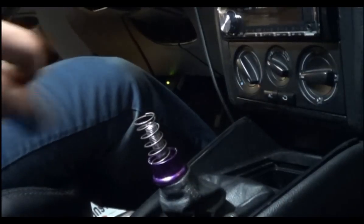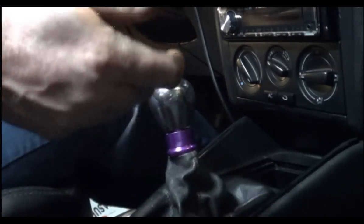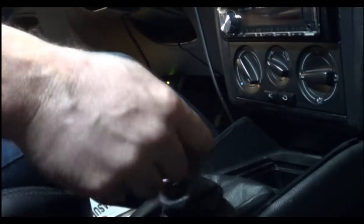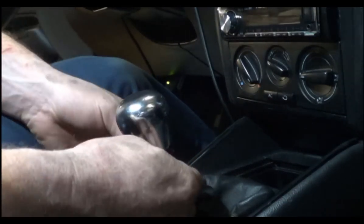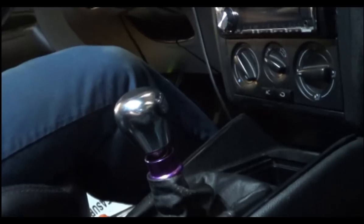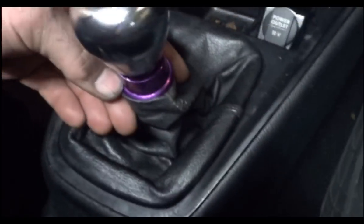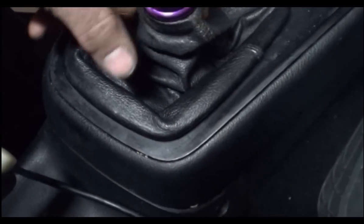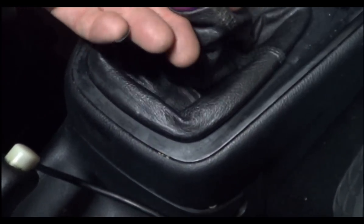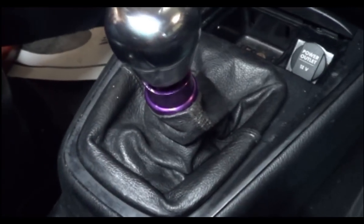Then the spring goes in, knob goes on, blocked out of reverse — lift up on it and it goes into reverse. If you wanted to, you could keep this boot above that area there so the purple wouldn't be viewed, then you just have to grab the handle through the leather in order to pull up on it. It works fine either way.